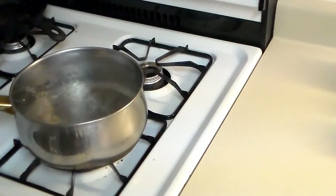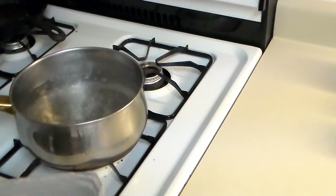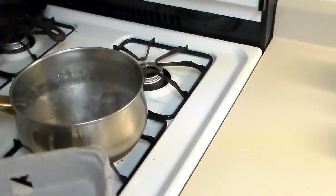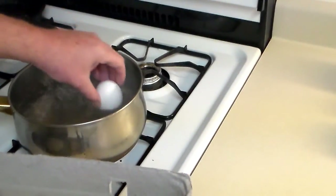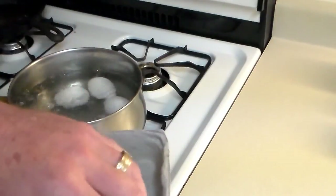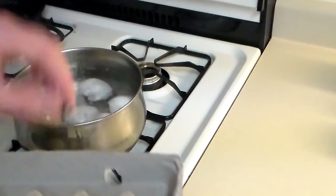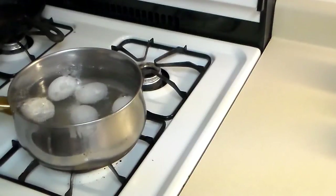I grew up on a dairy ranch but there used to be a lot of chicken ranches too. Now the trick to making hard-boiled eggs that will peel good is by boiling your water first. I just took these eggs out of the fridge and you put the cold eggs right in the boiling water. By doing that it kind of shocks that membrane, and I've done this a few times and they always peel good.